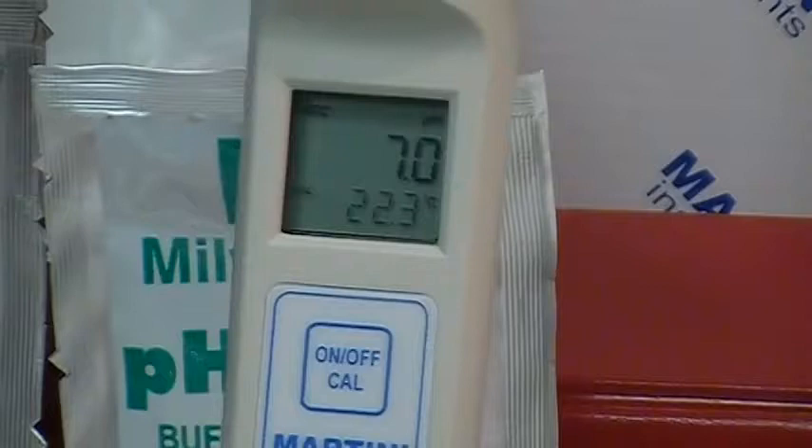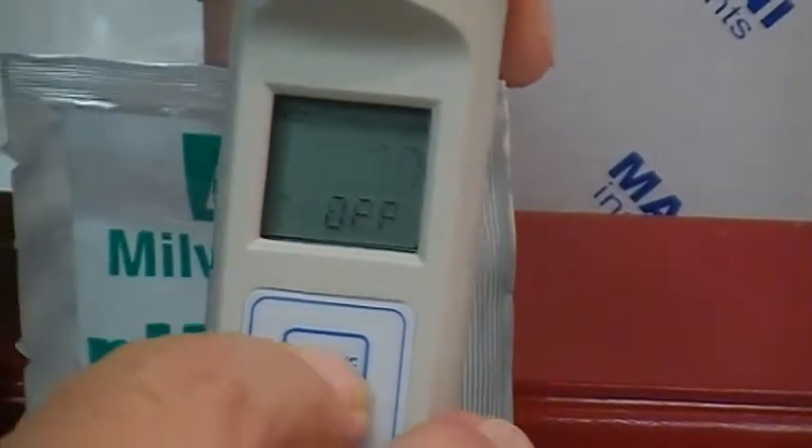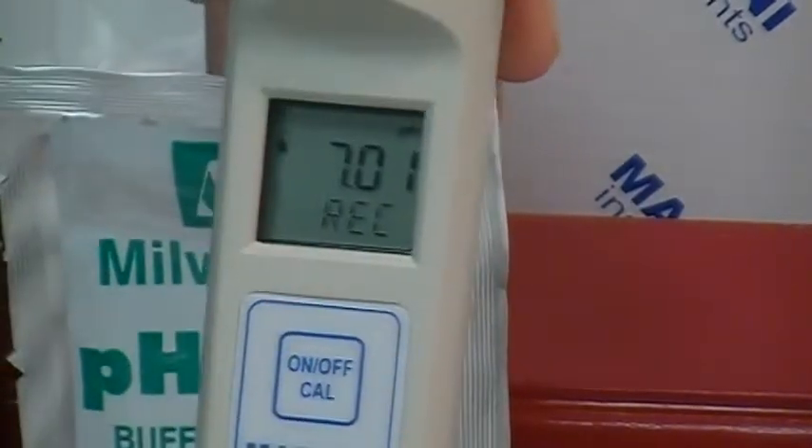When you're ready to enter calibration mode, go to the Cal on/off button, press and hold — you'll see 'off' and then 'Cal' — and release it.